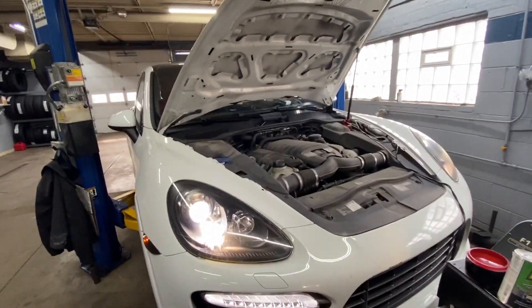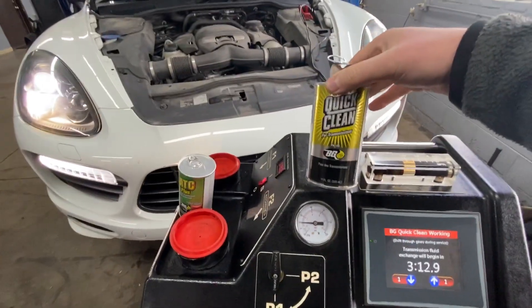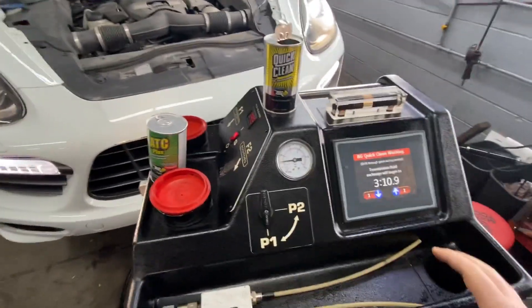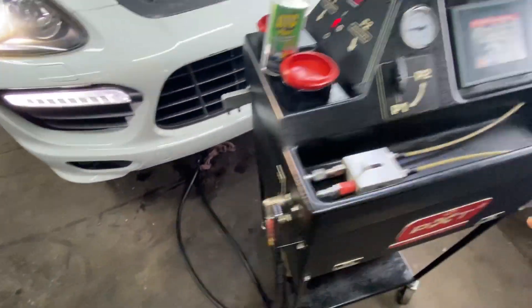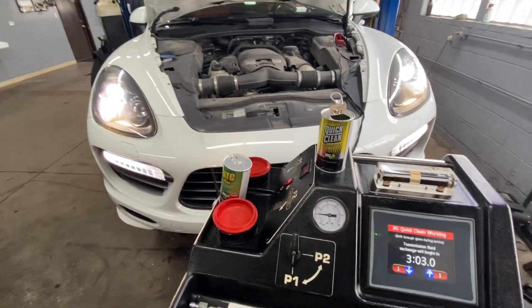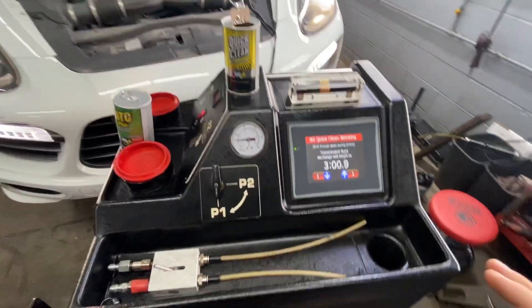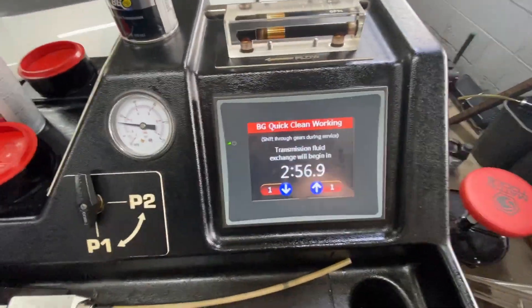What's going on is we are first adding the cleaner. As you can see, it's connected to the transmission with hoses, so the cleaner goes through the whole transmission, cleaning all of the fluid for 10 minutes. You can see it's going through the procedure and we still have about three minutes left.